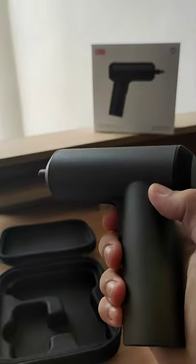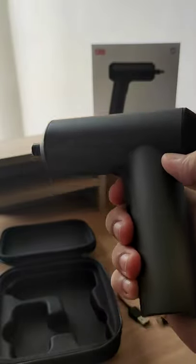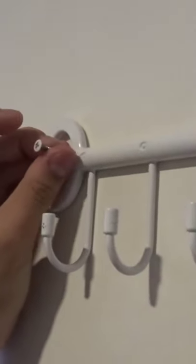So let's take a look at the Mi Electric Screwdriver Gun in action. I made a hole in the wall using a nail so it's easier for the screw to go in.